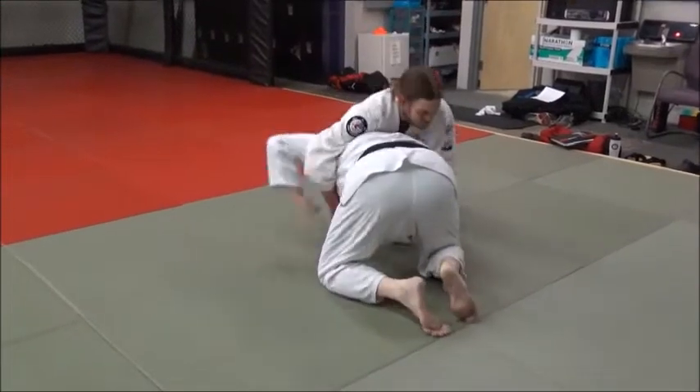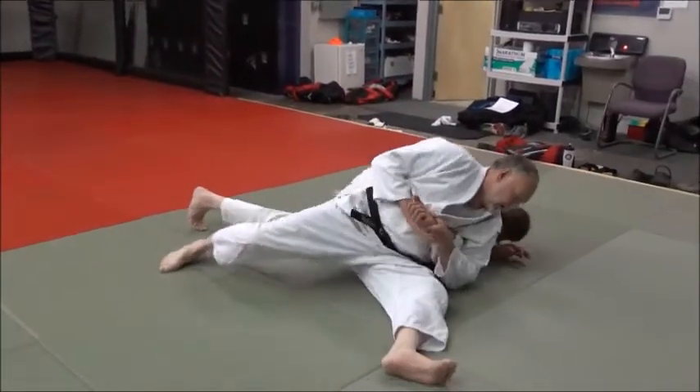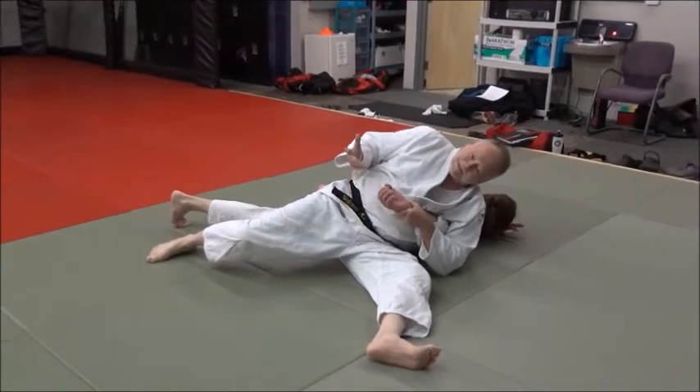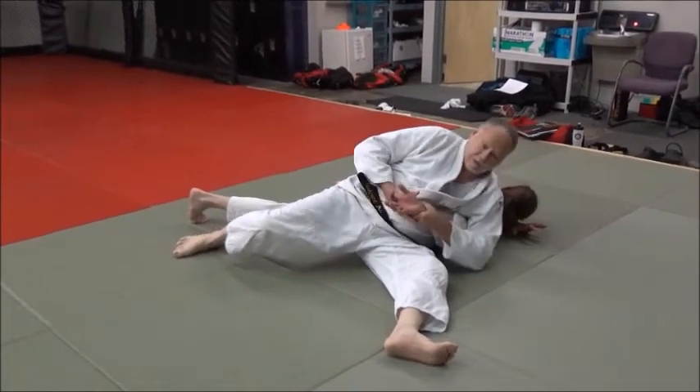One more time. Boom — I catch him, and I do: pump, sit, keep turning, and there it is. See that? Not bad for an old guy, I guess. Okay, but you'll do it better.